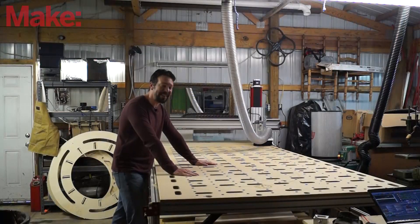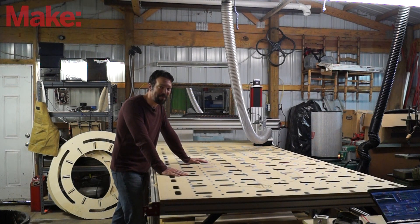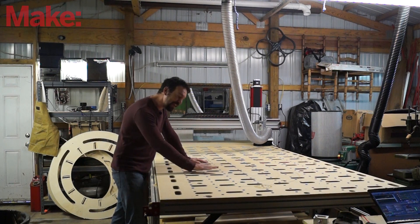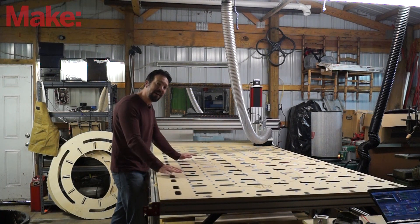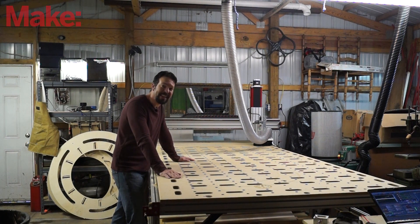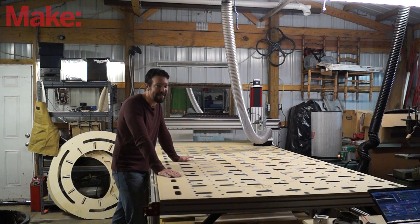I just finished building this giant machine from CNC router parts. This is a five by ten CNC router and it's for an upcoming project that I'm gonna do that's gonna be awesome. I took time-lapse video along the whole process of building this machine, so join me and see how it's done. Be sure to read the associated article for this video for tips and tricks that I learned along the way.